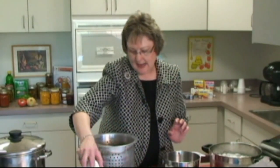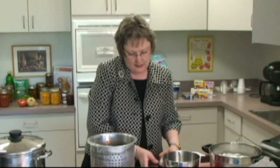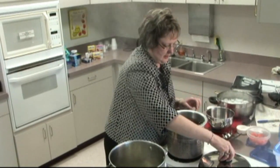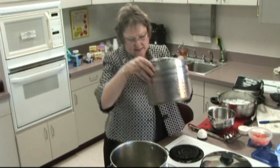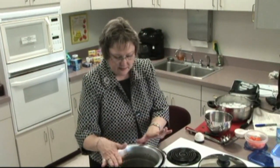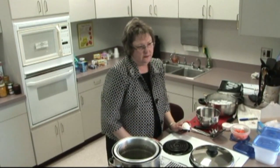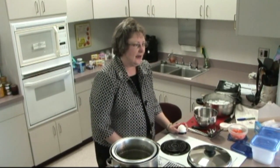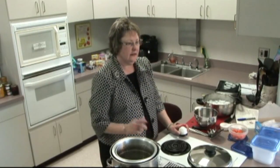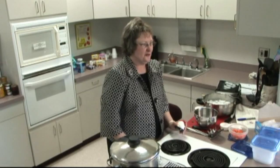We will need to set a timer to process these beans. For this amount I will use three minutes in the boiling water. Submerging them in the water, I will wait a minute for them to come back to a boil — it should take approximately a minute. Once they have boiled, we will cover them and process them for three minutes.